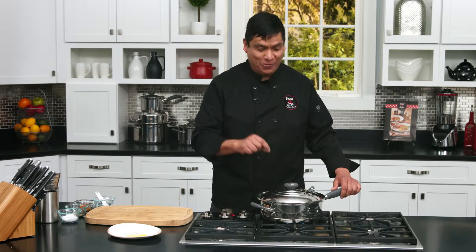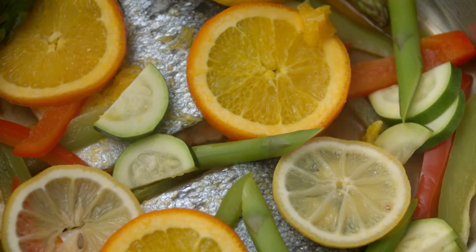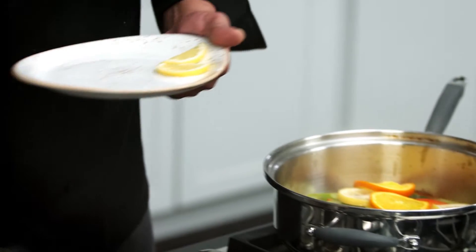Welcome back — it's been about eight minutes, so let's see what we have here. This smells wonderful. Let's see what we've got — my salmon is ready to go. I'm going to turn it off, grab my plate, and start plating.